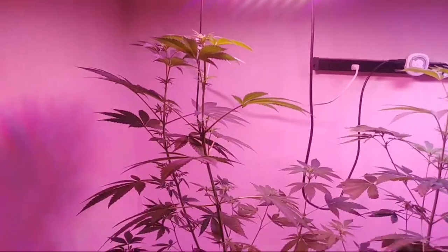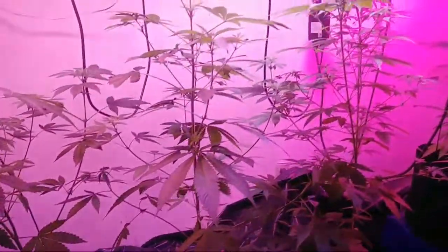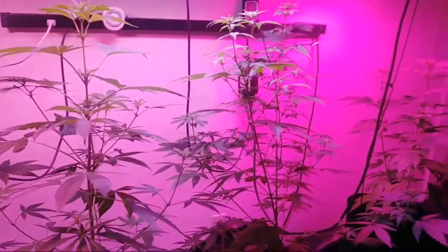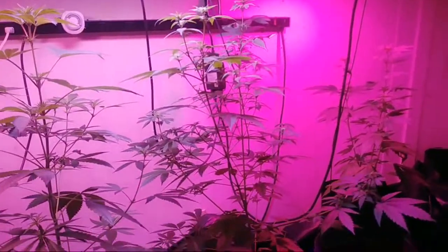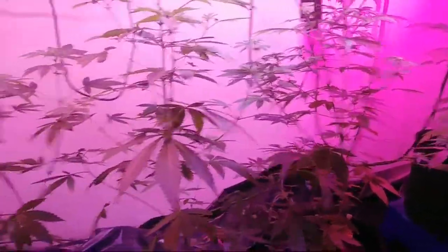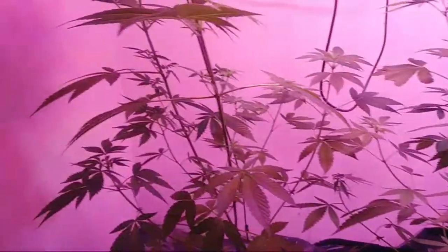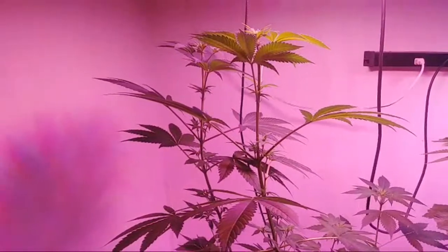Hey everybody, I thought I would come and show y'all what I got going on in the greenhouse — well, actually this is the indoor grow. I'm fixing to move this to our old cabinet, I do believe, but they're looking good, good and healthy.